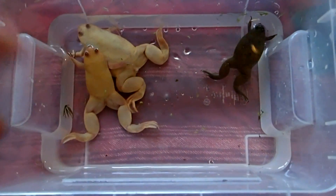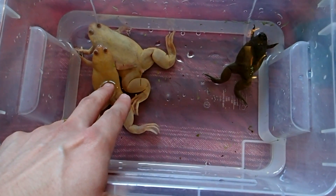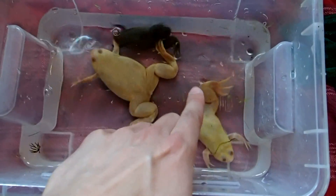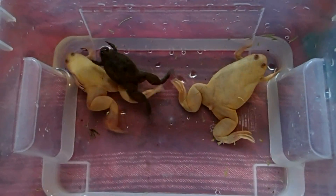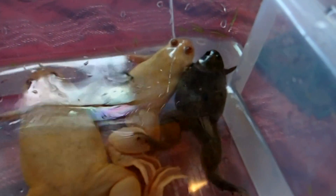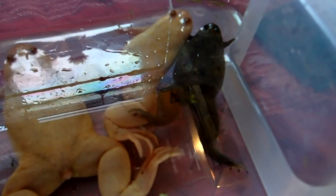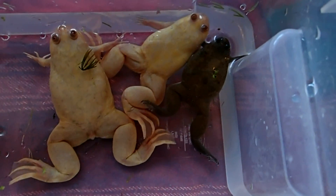These are my three clawed frogs. The two on the left are Albino African Clawed Frogs, Xenopus, and this tiny dark grey one is another species of Xenopus, though I'm not really sure which species it is. It's an adult female, so you can see the big size difference between the two species. I have kept them together for about six months already with no problems, so it will stay in this tank.